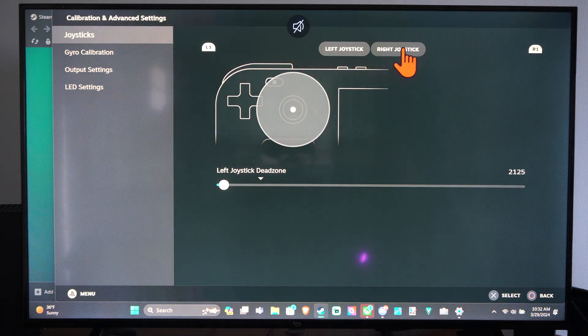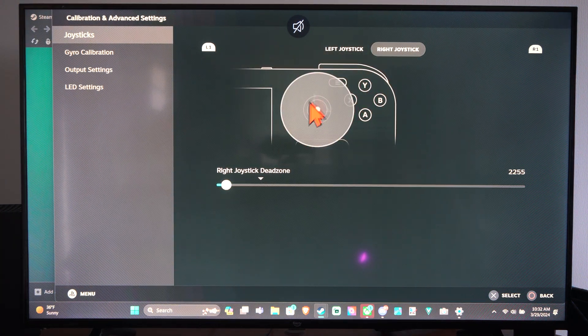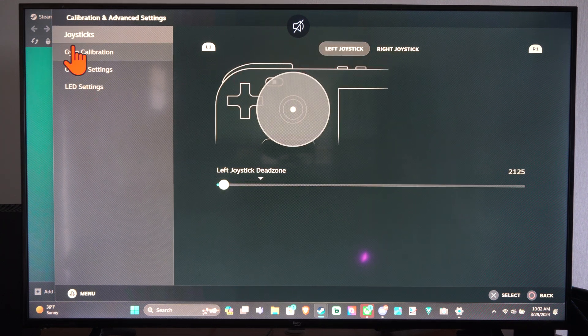You can also adjust the dead zones on your thumbsticks. So if you're getting a lot of stick drift, you can increase this, or if the accuracy in your games isn't very good and it seems like you have a lot of dead space or dead zone, lower this to maybe like a 5% value and you'll be more accurate in the game.